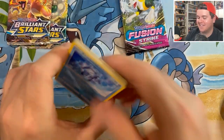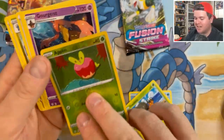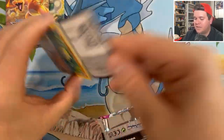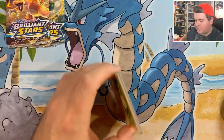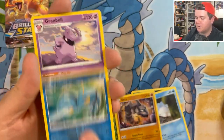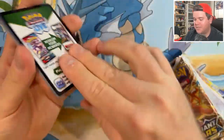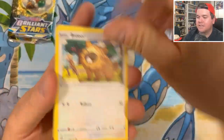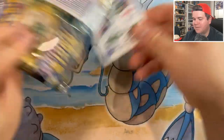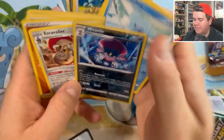Evolving Skies. We got Cryogonal, Nickit, Dwebble, Rufflet, Rockruff, Applin, Gourgeist. Fusion Strike - a little bit of English before the main course. Grand Ball, couple of Brilliant Stars - any Zards in here for me? That's all I need. Any big Zard. Weavile, Gible, Staraptor, Garchomp - nothing from these 7 packs. A little painful. I'm glad I got it cheap. Onto the main event.